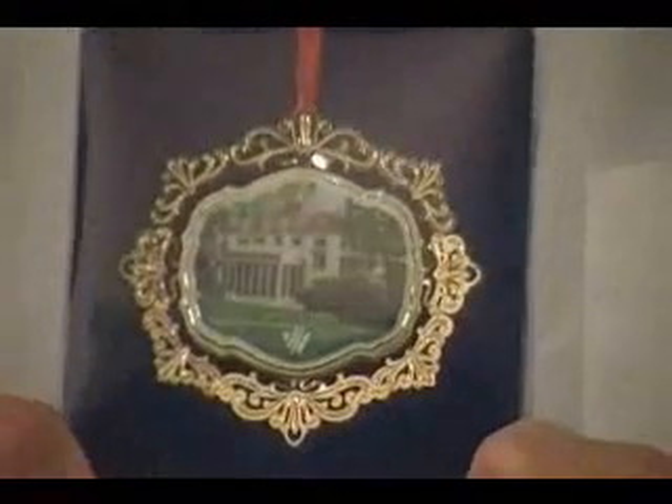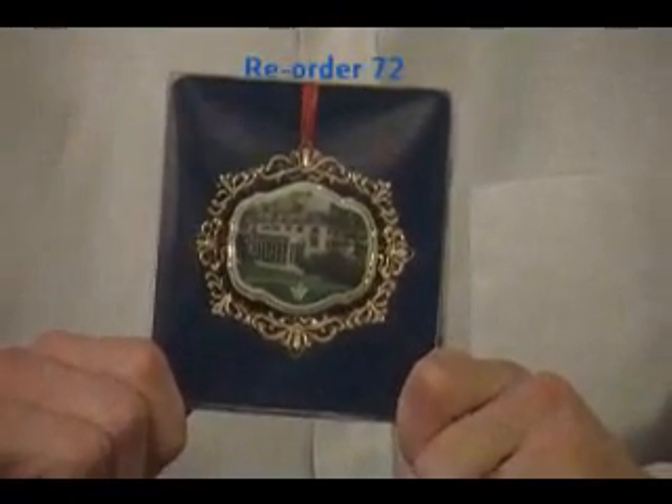Or perhaps you're looking for something that has some wow factor to it — something that's very elegant. Well, that would be this one here. This is a porcelain tile with photo etching around the outside of it. Your image, again, would go right there in the center. Minimum quantity, just 144. Price, just $8.95 a unit.